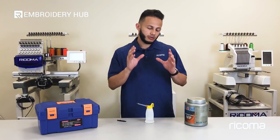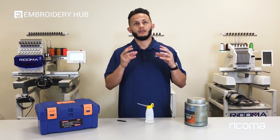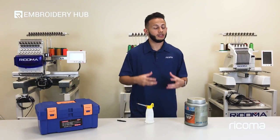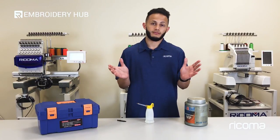When it comes to embroidering with the machines, the reason why you want to make sure you always follow the proper steps for maintenance is because this is the only way that you're actually going to ensure that your machine continues to run smoothly. If not, things can go downhill.